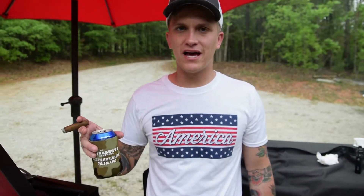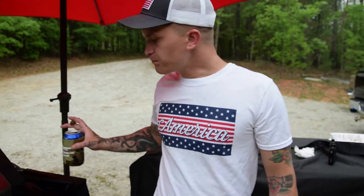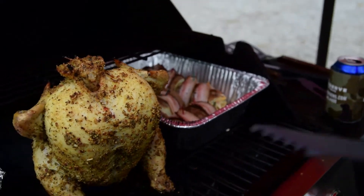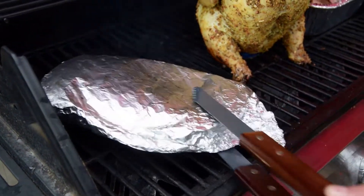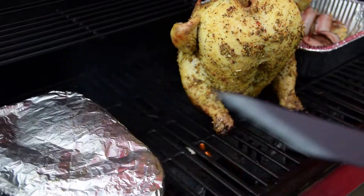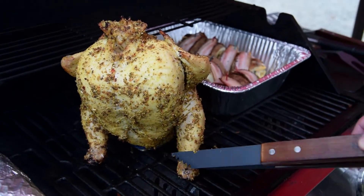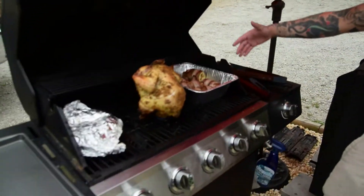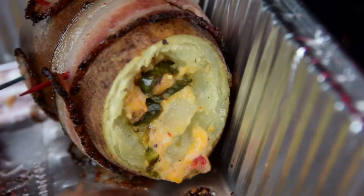The grill's been going strong — cheers! Now we start rotating things. Flip the asparagus over — that's why I love this method, just turn it and it's done. Give the chicken a quarter turn, that's all it needs. The bacon-wrapped potatoes just need a grab and turn. Now the bacon is browned and cooked, cheese is melted with jalapenos visible, and the chicken is done.